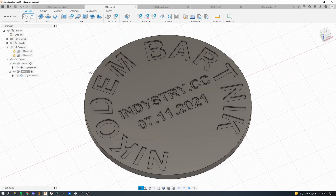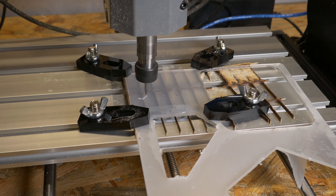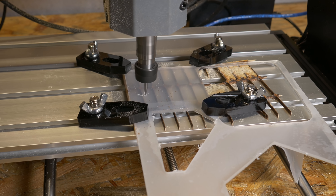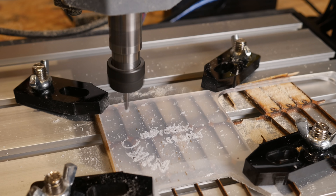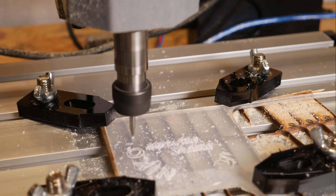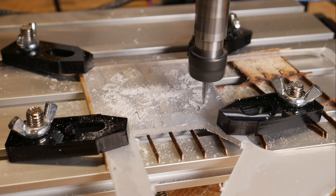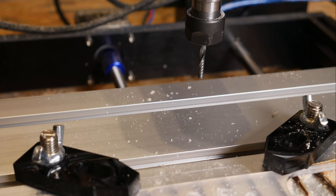Wood is not the only material you can CNC machine — acrylic is pretty high on the spectrum of easy-to-mill materials, so let's try that. I designed a test that combines engraving and a contour cut. I started machining and when I thought I was milling a bit too deep, I broke the bit. I tried again with a slightly shallower cut but broke a bit again. The third time I went slightly slower, and that was finally a success — at least for the engraving part. For the contour cut I used a single-flute milling bit that I normally use on my other CNC machines to cut acrylic or aluminum.